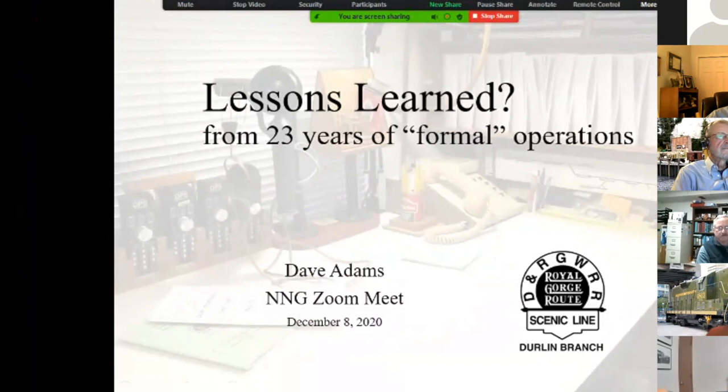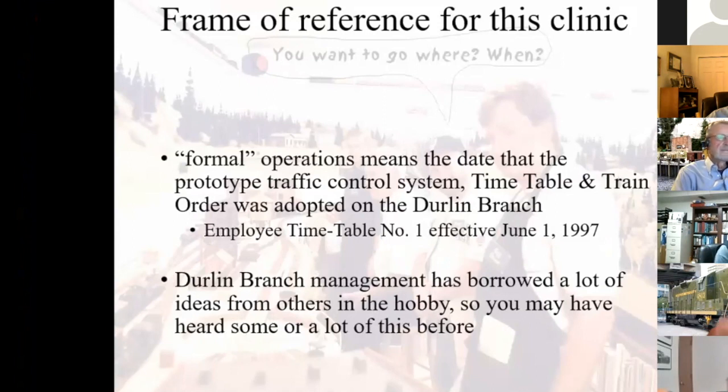So if you see the title slide, it should say something like 'Lessons Learned' with a question mark. The 23 years of formal operations started on the railroad with employee timetable number one, which was effective June 1, 1997. That was sort of the launch of 'can we really make timetable and train order stuff work?' Later on that year I ended up hosting a bunch of folks from out of town that actually knew this stuff. So this was sort of a trial run with the locals to see what we could do and how it would go.